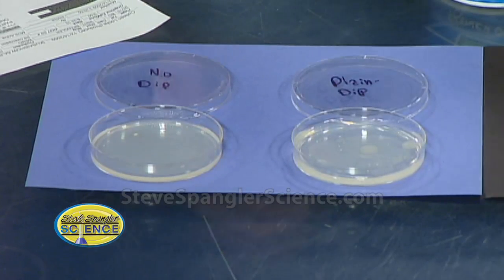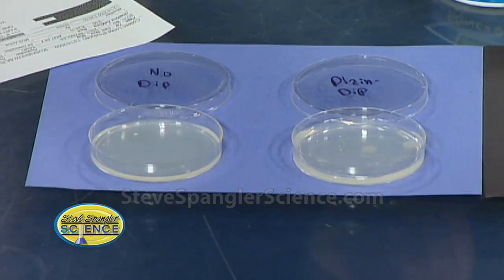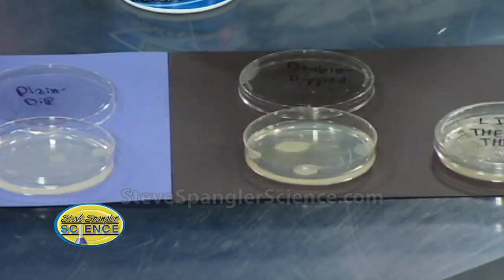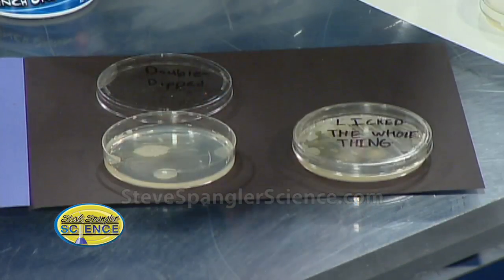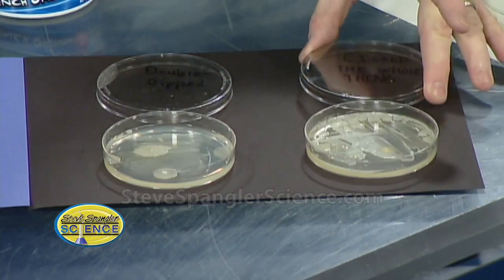It's kind of sour cream based, okay. Then Jack ate one chip and then double dipped — that swab went right there, that's the double dipping result. And then there's another one where the little guy put the whole chip in his mouth and then put it back in the dip, which is pretty exciting.